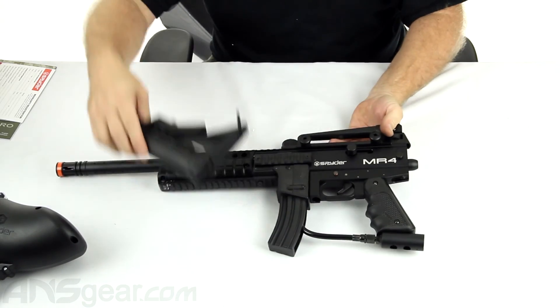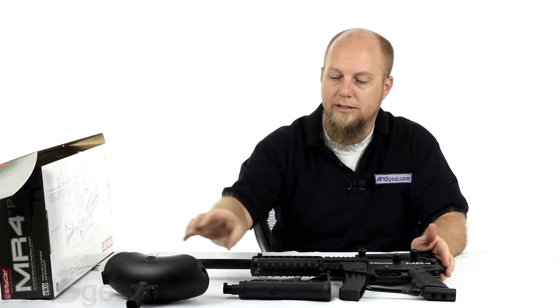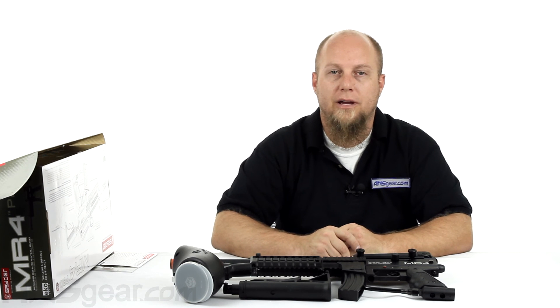So if you're looking for a gun that's got some good options, good accessories, a good overall look, plus great efficiency with that new valve assembly inside, check this gun out. This is the Spyder MR4 Pro, available through the website. Order yours now through ansgear.com.